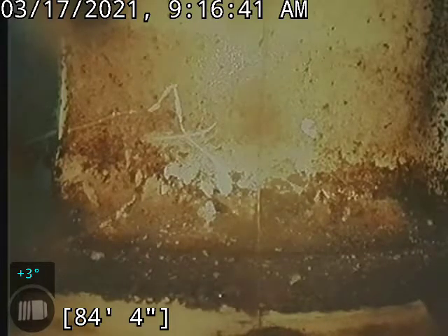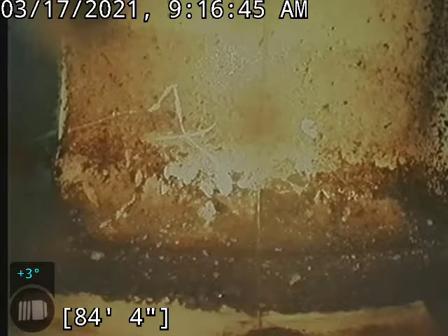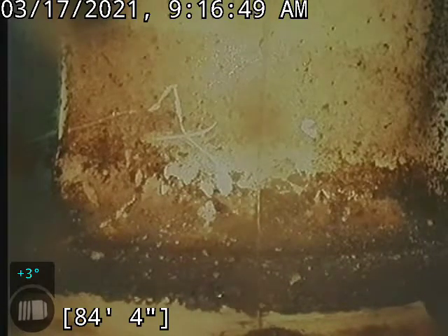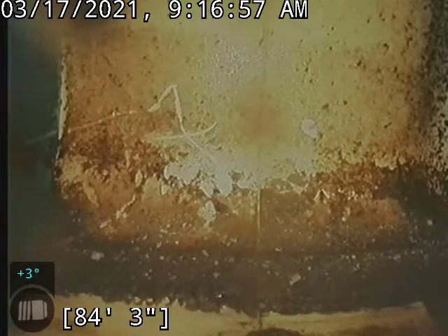Hello, this is Cain with Bullridge Plumbing here at 125 Erie Court, doing a drain movie in the basement. We are at the city tap here, about 84 foot. This is an SDR line — plastic, if you will — and we'll start backing up.